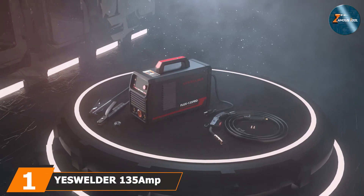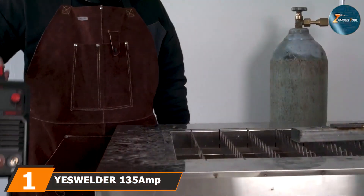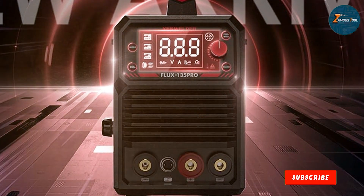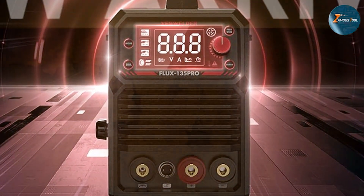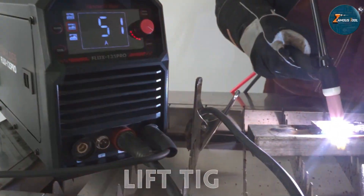At the first position of our list we have the ES Welder 135MP 3-in-1 MIG Welder. This welder is a versatile machine designed to meet the needs of various projects. It offers three different welding processes in one compact unit: MIG, stick, and flux core. This flexibility is perfect for beginners and seasoned welders alike, allowing you to tackle a variety of tasks without needing multiple machines.